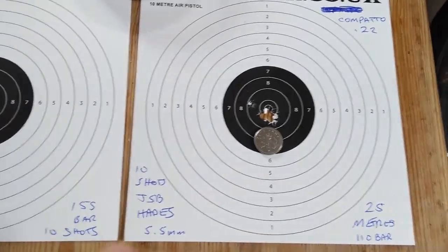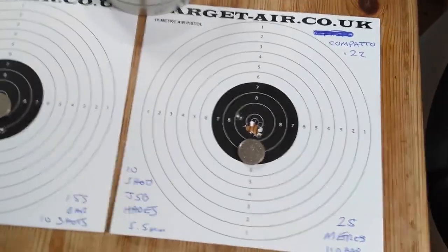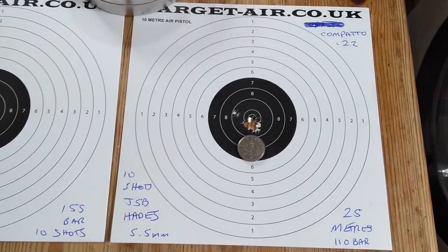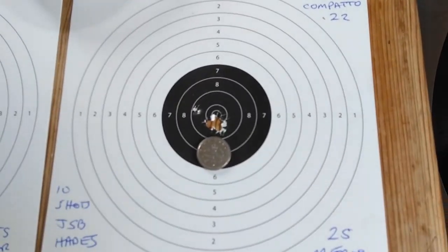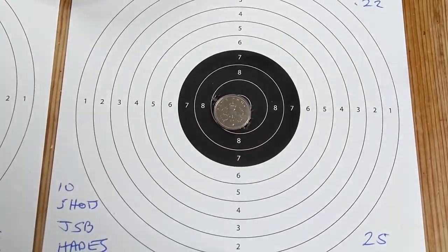That's 110 bar — that was 155 bar. So that was near the lower power level of the actual fill level of the Compato, where normally the power sort of drops off a bit. But the actual grouping was very good, even taking account of that one flyer. It's not that far away.